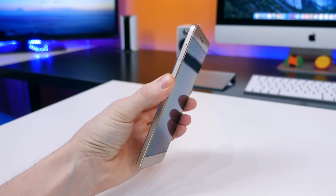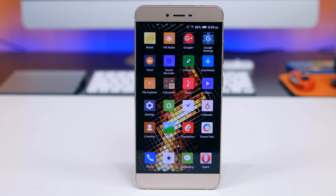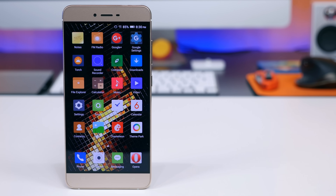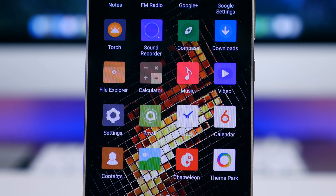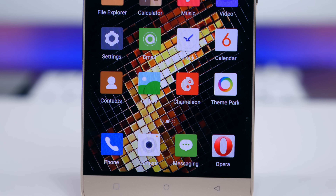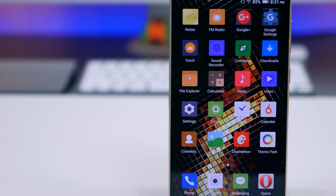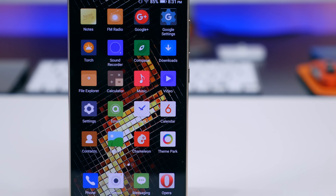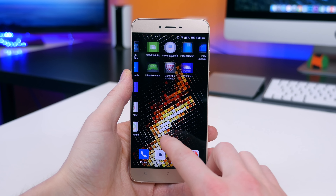The Vivo 5 features a 5.5-inch Super AMOLED display with 720p resolution — it's the same panel found in the Vivo XL. To be totally honest, I'm in love with it. It's very bright, has excellent viewing angles, and the saturation and contrast are supreme. It doesn't appear to be the most color-accurate panel, but I want a display that looks unreal when displaying content. I'd like to see 1080p in the next version, but the 720p resolution isn't bad.